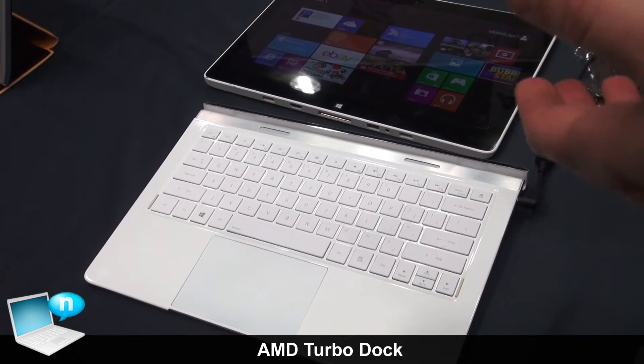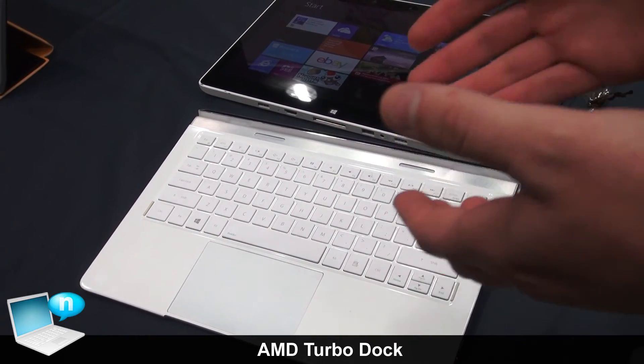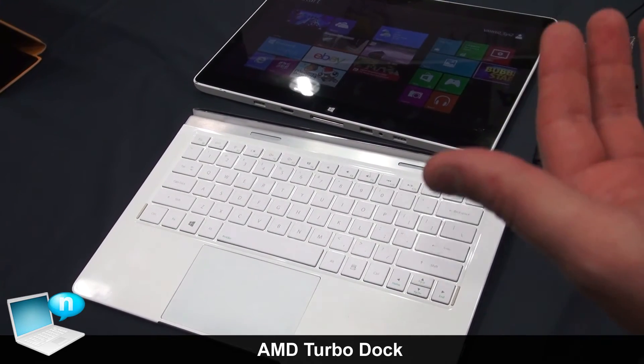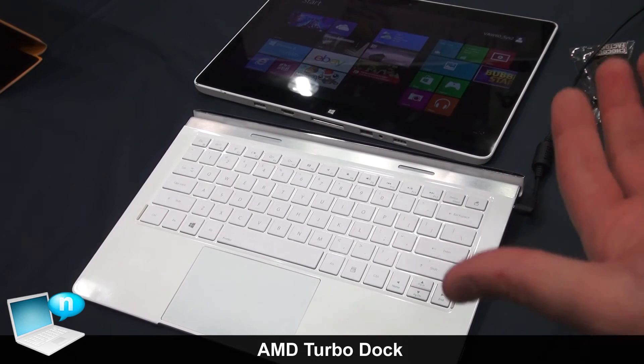As I mentioned earlier, there's active cooling within the base — a fan that actually pushes air up through the docking mechanism and into the tablet, providing additional cooling and enabling the tablet itself to ramp up in performance.